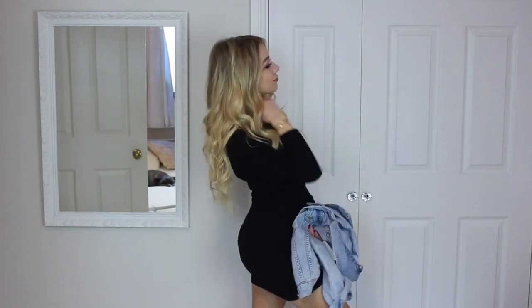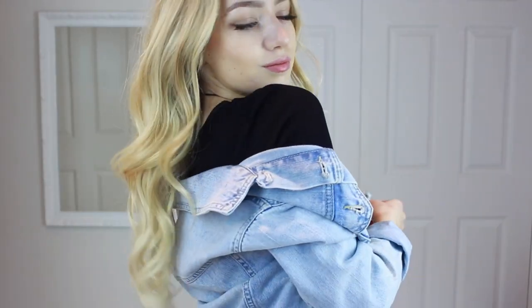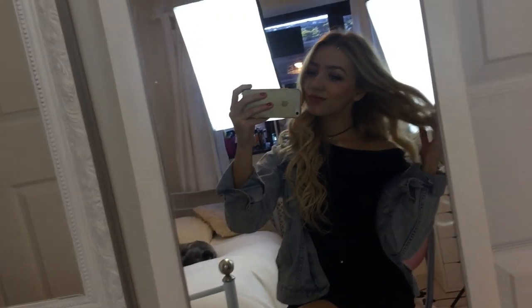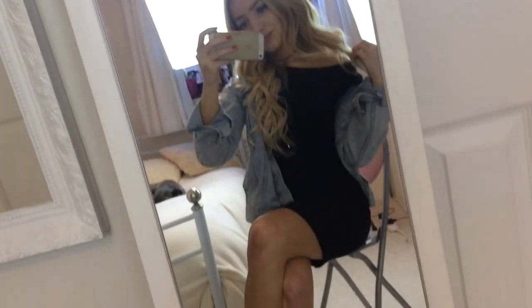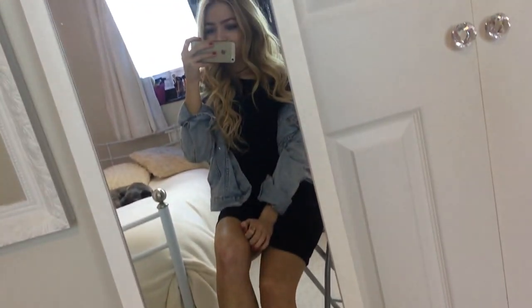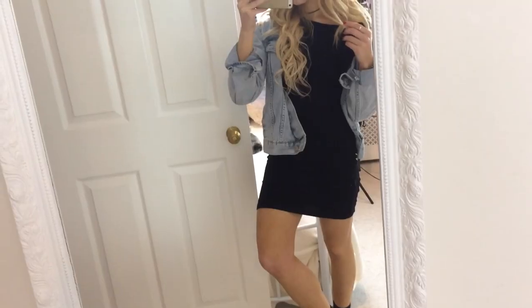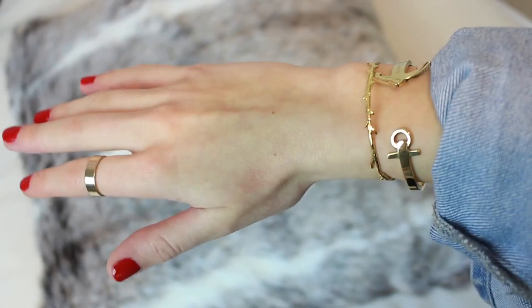For outfit one, I wanted to show you how I'd style them with a dress. I'm wearing this black long-sleeved ribbed dress from ASOS — it goes with anything, and I'd really recommend getting it because I've gotten so much use out of it. Over the top I'm putting this denim jacket from Topshop. I love how denim goes with Timberlands.